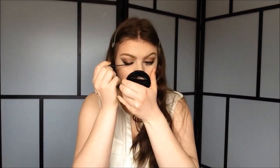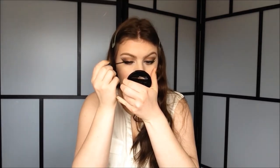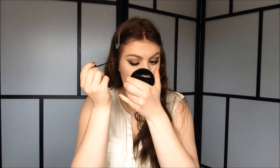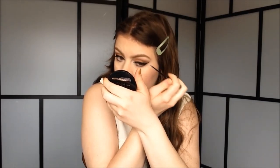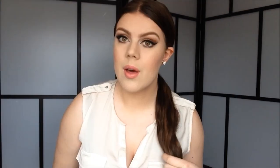So to finish this look off, I'm going to just go over my liquid eyeliner. And with that done, this is the finished look. I just did a sleek ponytail and put in my earrings, and this is the finished prom makeup look. Thank you guys so much for watching. If you are going to prom, I hope you have a great one. Please don't forget to thumbs up this video if you like it and subscribe to my channel if you haven't already. I will see you guys in my next video — take care and bye-bye!